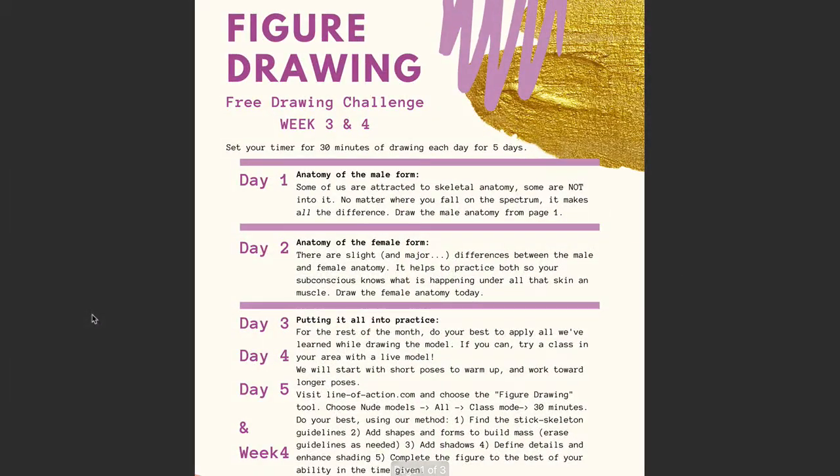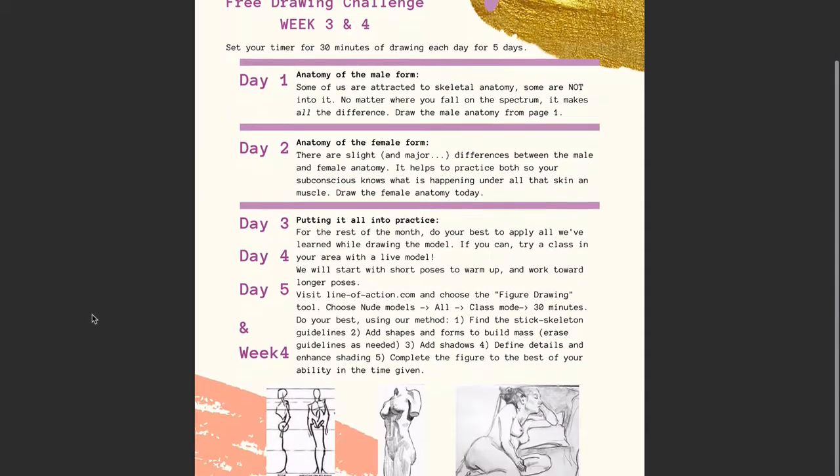That is going to be your first couple of days of drawing for this coming week. After that, we are going to be spending the rest of the week and all of week four in real figure drawing class mode — putting it all into practice. If you can, how amazing would it be to go to a real life drawing class if you got the opportunity! Please do and let us know how it goes. If you don't have a class available to you, then check out line-of-action.com, and we're going to do the class mode this time.